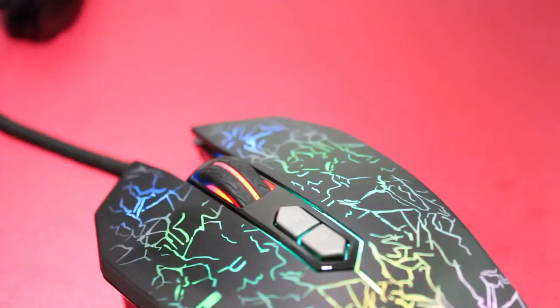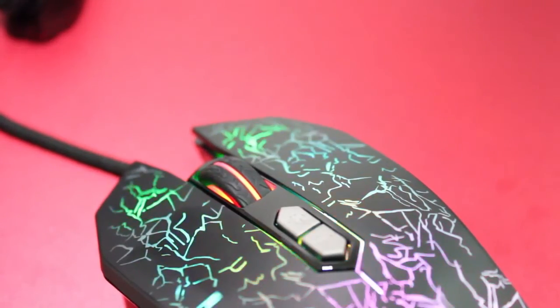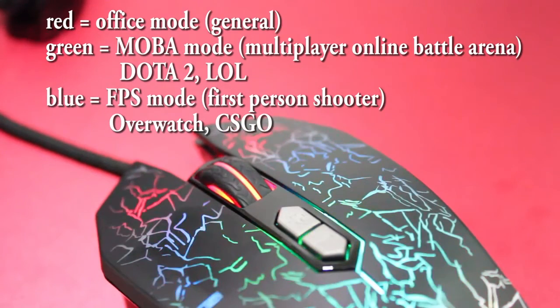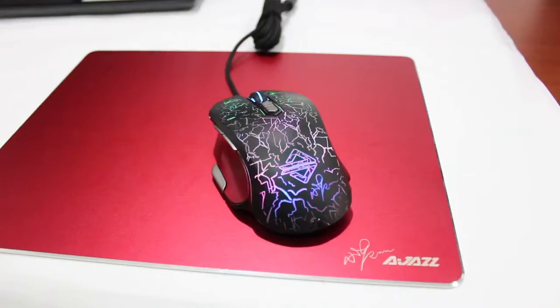The mode of the mouse will be indicated by a different light color at the scroll wheel button. Red color is office mode, green color is mobile mode, and blue color is FPS mode. Here is the red color, and here is the crisp sound of the mouse.